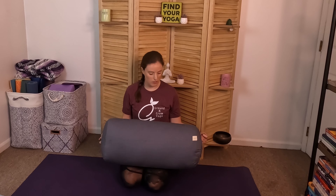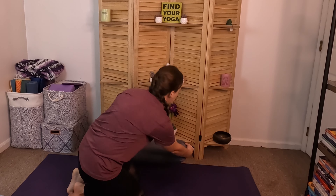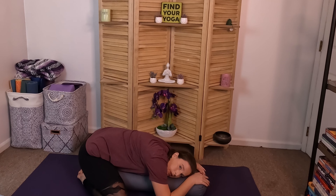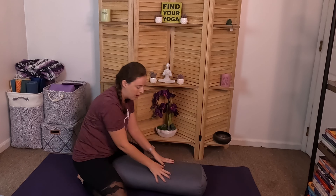Which brings me to some of the other props that you might use. One that you'll commonly see is a bolster. Oftentimes they do have these at yoga studios. I think I was practicing yoga for six years before I bought one of these because they just aren't as necessary. They are nice for sitting on — they offer cushion and allow you to sit on the edge. They're also really nice for restorative yoga practices where you're draping over it or using it as a support.